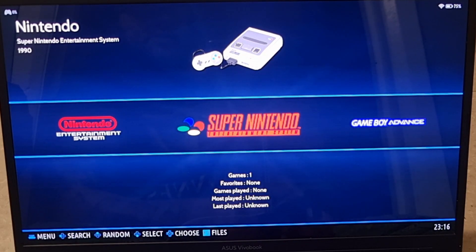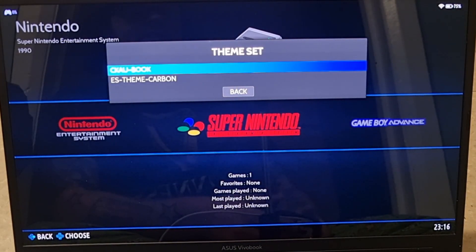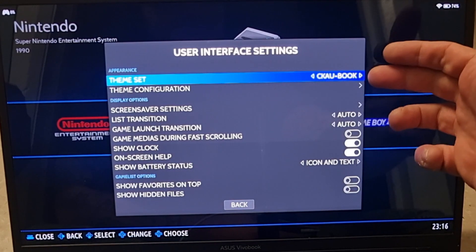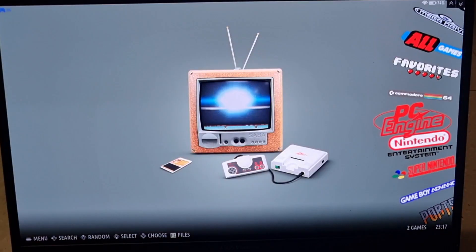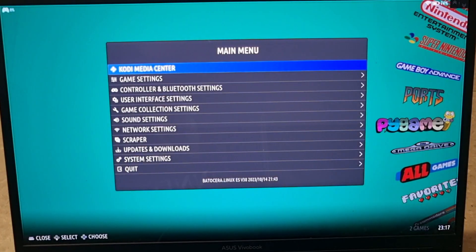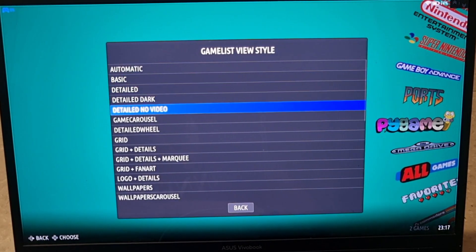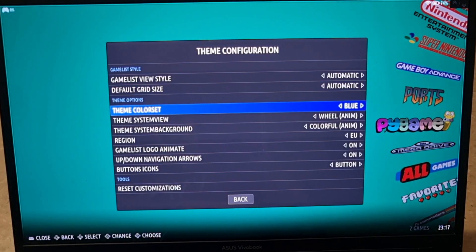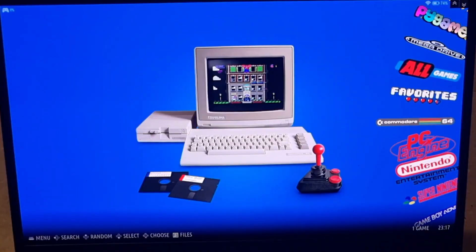The theme has finished downloading. To apply it, go to Main Menu > User Interface Settings and at the top find 'Theme Set'. Select CCAB Book and press A to confirm. Press B to back out — Batocera quickly reboots the interface and the new theme is applied. Back in User Interface Settings, 'Theme Configuration' gives you many customization options including grid sizes and color sets.